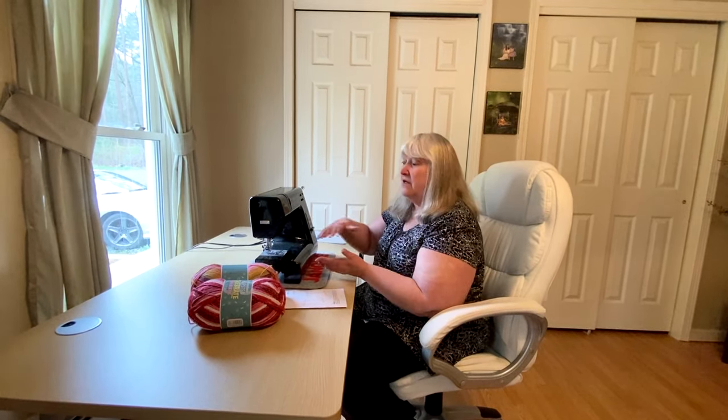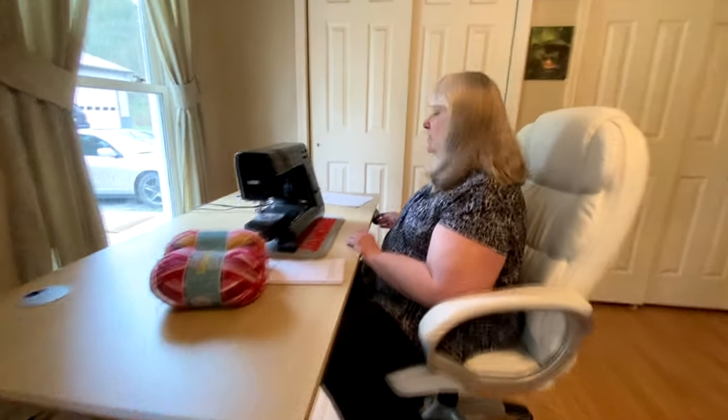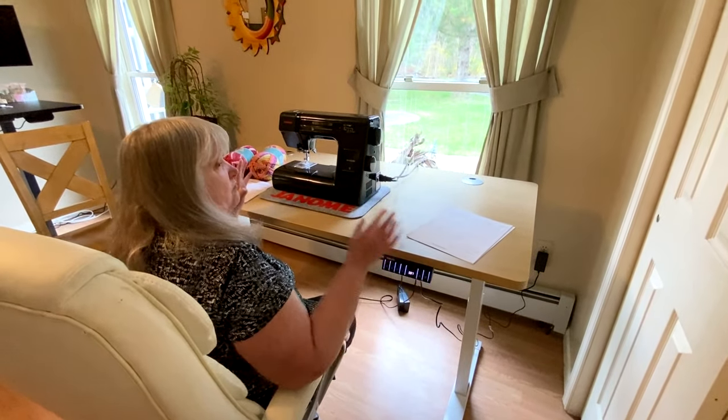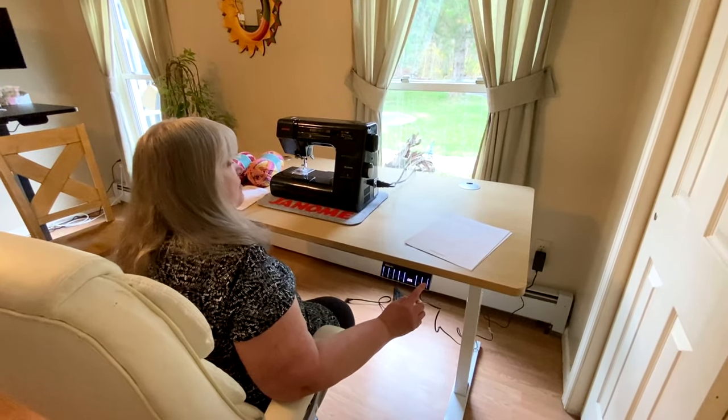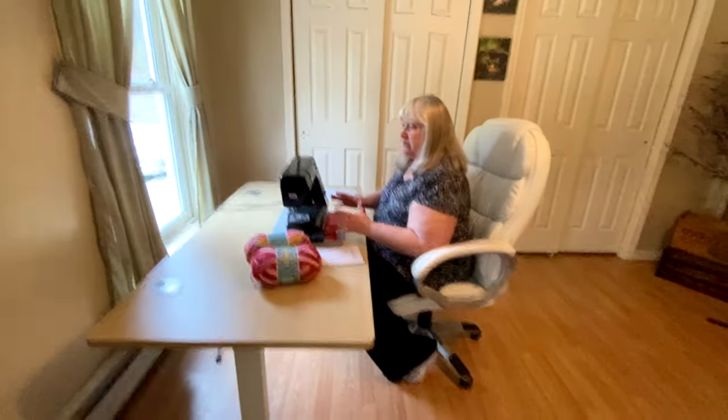I wanted to talk about anyone who needs a desktop, no matter what you're doing. I personally like this desk because I like to sew. When my counters are at a specific height, my sewing machine is too high. I don't have a sewing machine stand, so I set it on a table, and I like my sewing machine to be lower when I'm sewing — I like to look down and sew. What's great about this desk is I can push the up button and raise my table. I can work standing up, or I can lower it to the position I prefer for sewing.